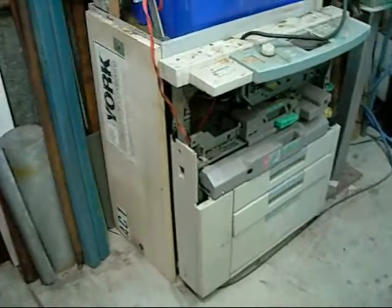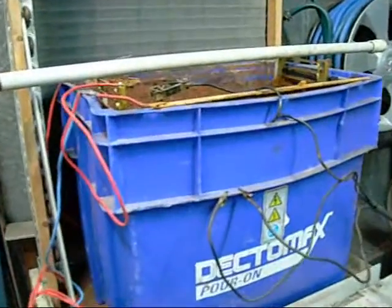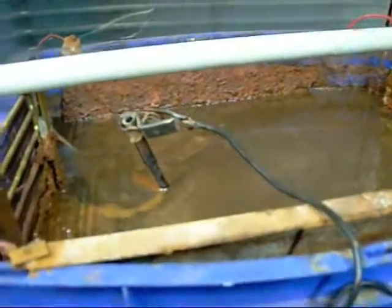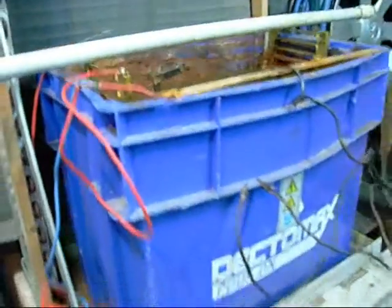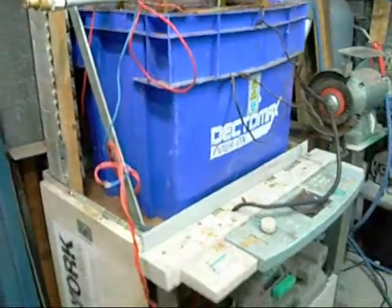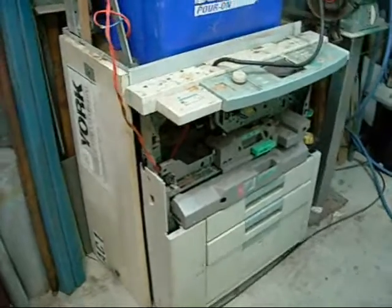G'day folks, this is Ed here presenting my Advanced Electrolysis System. I've been using electrolysis for the last two years or so for cleaning machine parts and things. This one runs on 24 volts DC from an old photocopier power supply, roughly 12 amps.